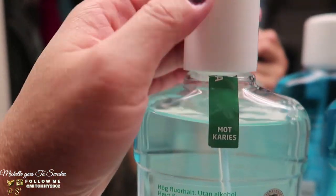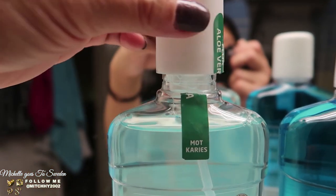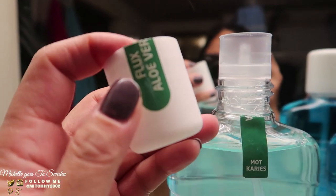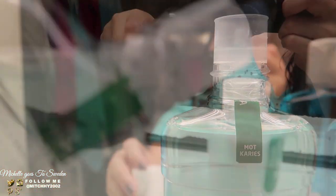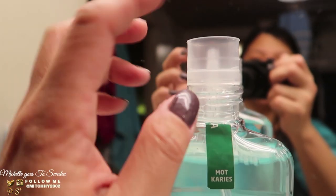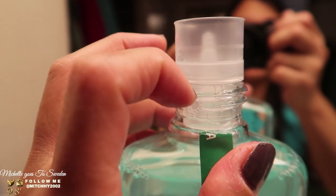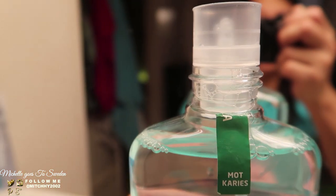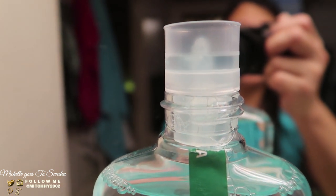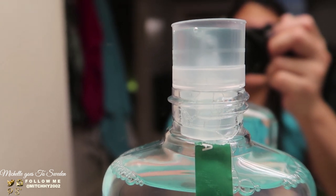What's funny about this is the packaging. Usually with mouthwash, you pour it into the cap to measure the amount. But this one has something like a nozzle you put in your mouth — you just squeeze it and the mouthwash comes out directly. That way, you know exactly the right amount you need for gargling.